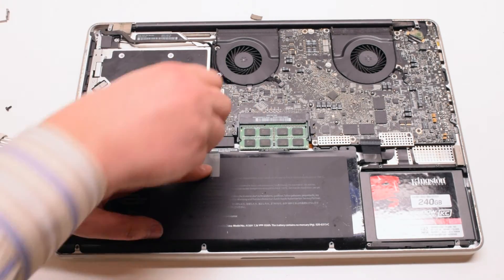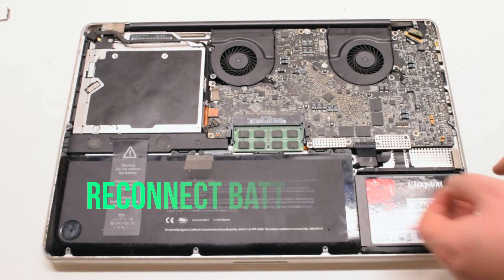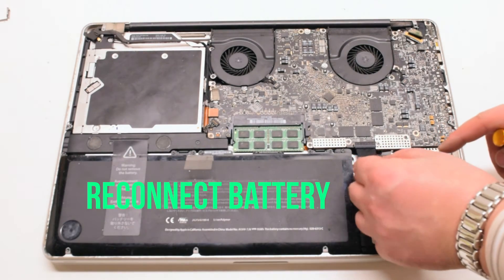Reinstall one screw on the left, one in the middle, and one in the right corner. Then reconnect the battery.